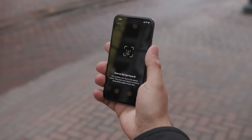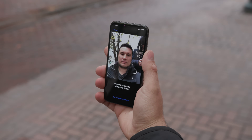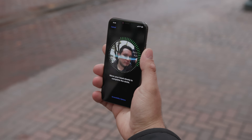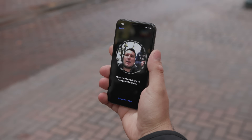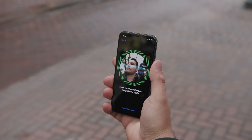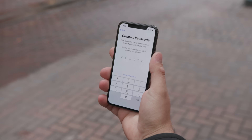The setup process is very simple. First scan — just move your head around, one more time, and that is all. Much quicker than even using Touch ID.